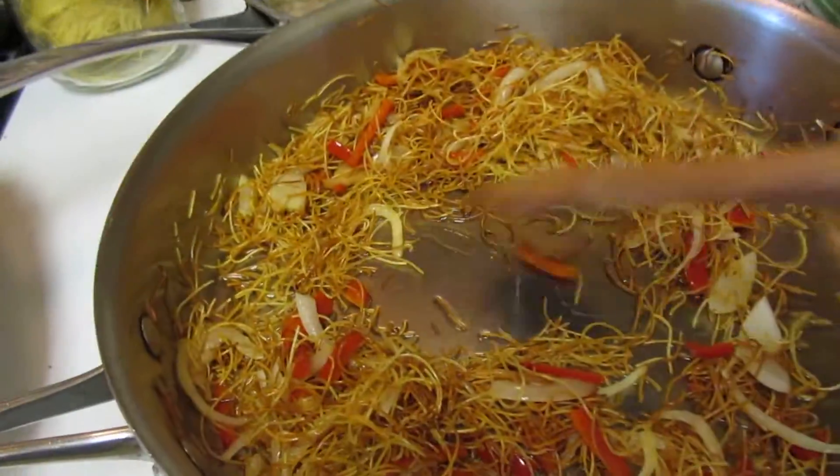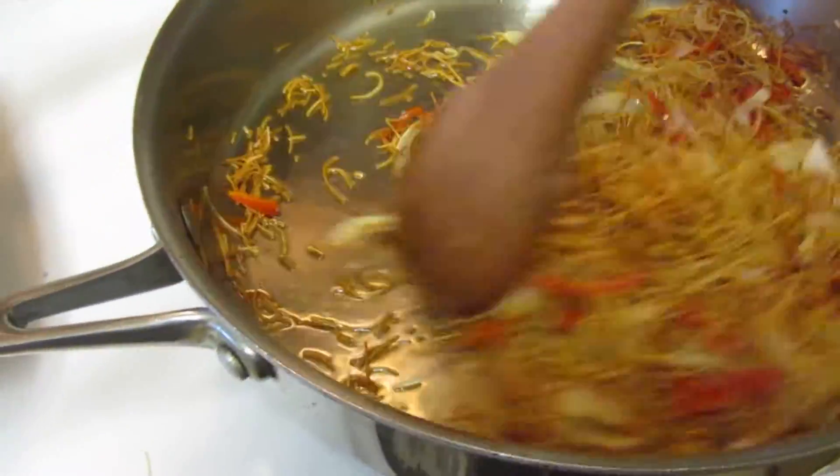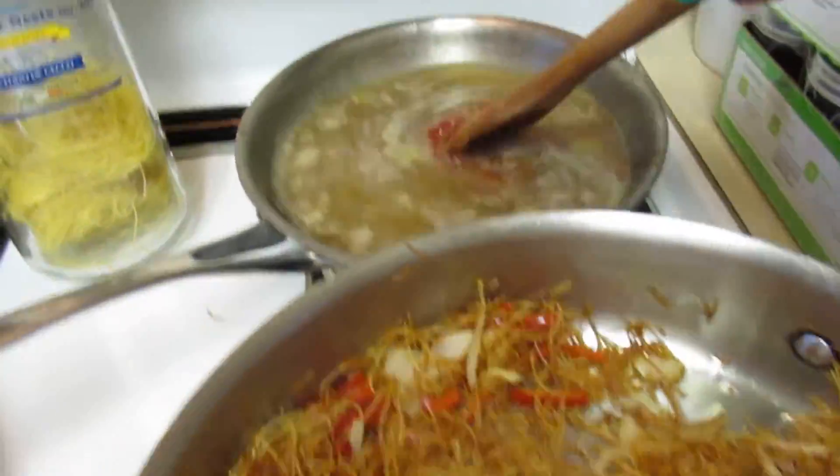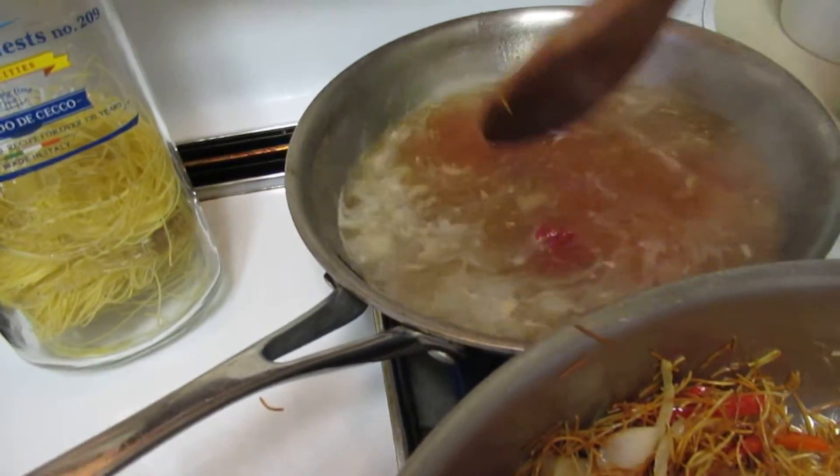I'm going to add some tomato paste. Remember, tomato is an umami which escalates the flavor significantly. I prefer tomato paste rather than tomato sauce — there's a little bit of sweetness to it and it kind of brings all the flavors together and incorporates that sweetness.